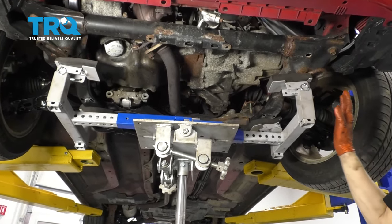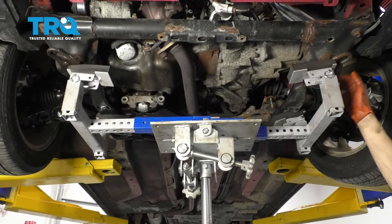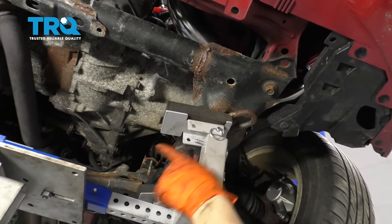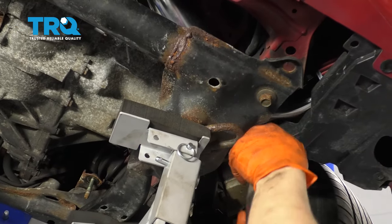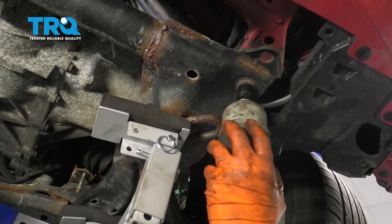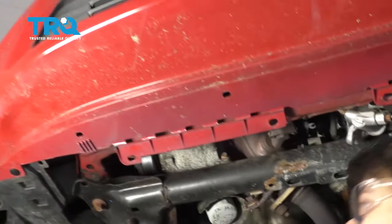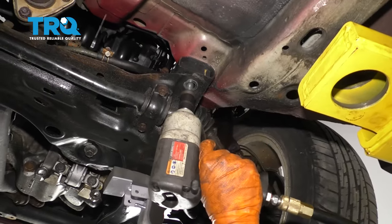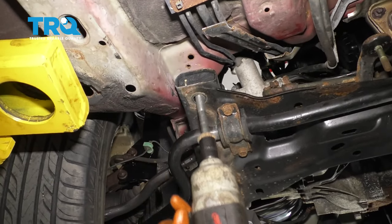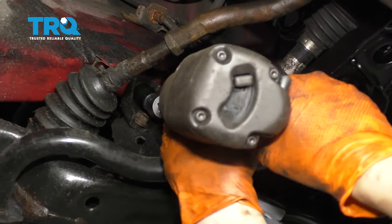Now it's time to take the subframe off. If you want some sort of support — of course I'm on a lift, but if you're doing this on the ground you can put a jack underneath or some jack stands. There are four 17-millimeter bolts, one on each corner — let's remove those. Keep in mind that the steering rack is loose. I did not tie it yet — I will tie it as this comes down. You don't want to overextend your steering shaft, so hold it up and tie it however you can. Two more 17-millimeter bolts — you can either take these off or those.